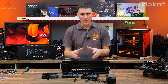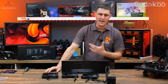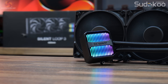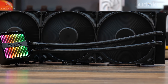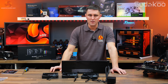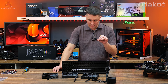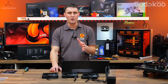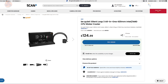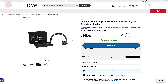This is the new BeQuiet Silent Loop 3 — the 420mm version we've got for review. There's also a 360mm and a 240mm version. These are only available in black currently. BeQuiet does do white coolers so potentially those could come later, but for now they are only available in black. You can pick these up with an MSRP of $175 for the 420, $165 for the 360, and $140 for the 240. In the UK the 420 is priced at just under £125.